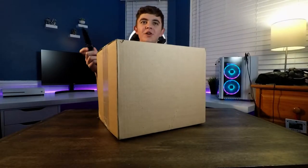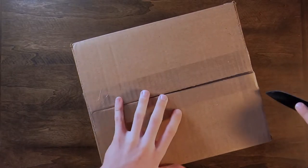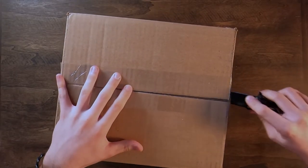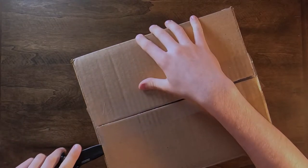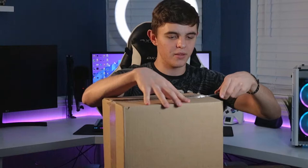This just arrived today. We're going to go ahead and crack it open. I do know what's inside. You guys probably do too as of the title of this video, or at least the thumbnail. I haven't really decided yet as of recording this, but we're going to go ahead and pop this thing open.